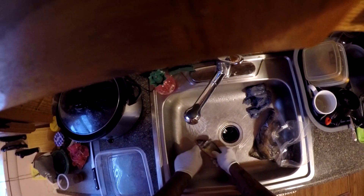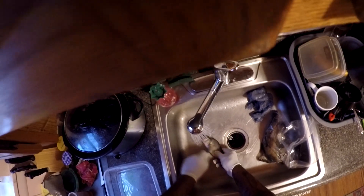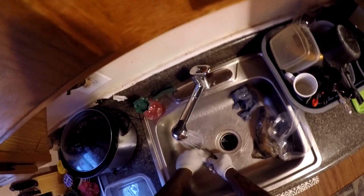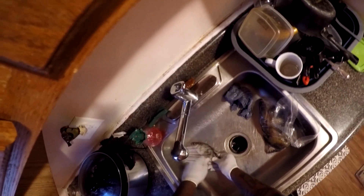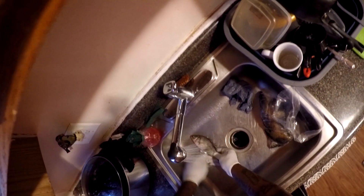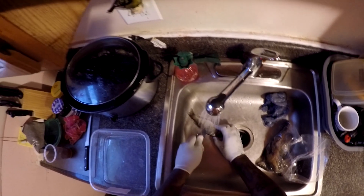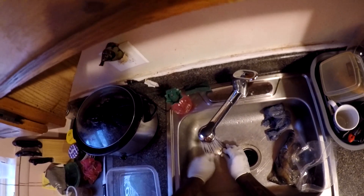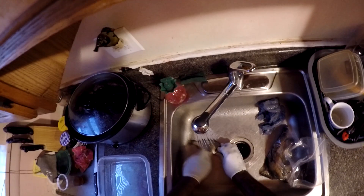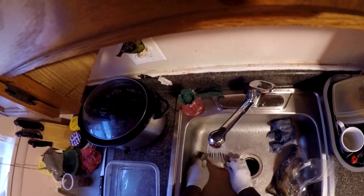First you want to scale them — scale them real good. Get all them scales, get up under there. Move down, spin them around, flip them. See how I'm holding this gill plate down so it don't poke you? Hold the gill plate down with your finger so it don't poke you.